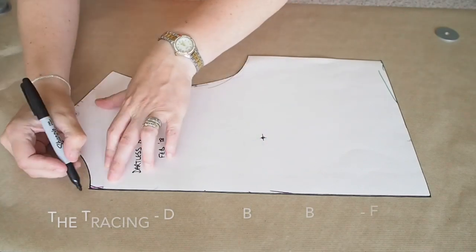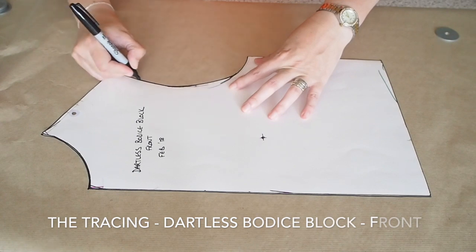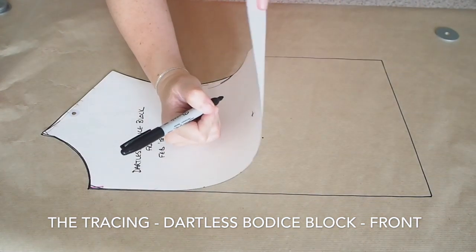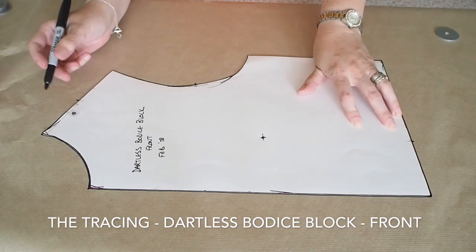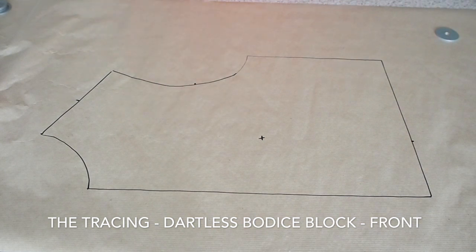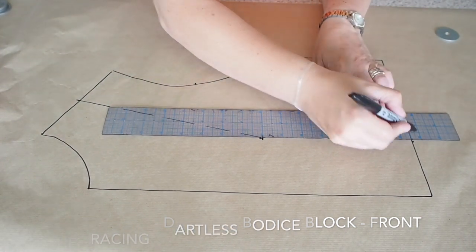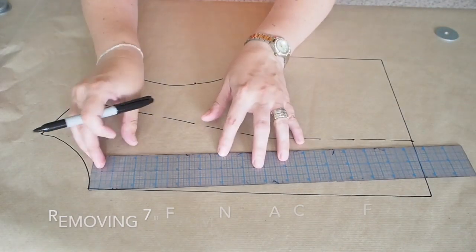Starting with the tracing — I'm tracing here my front bodice block. This is my dartless block and I'm tracing it onto some fresh paper. I'm making sure I'm transferring my markings so I have my apex there. I also have a little dot directly below the apex at the waist and a little dot at the midpoint of the shoulder. Just making my apex a little bit more clear there and drawing a line from there to my shoulder, to that little dot I marked, and again from the apex to the waist.